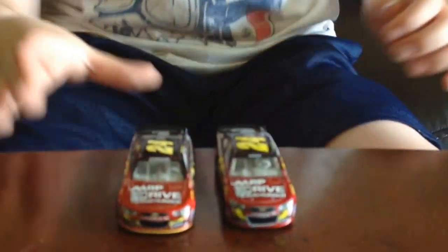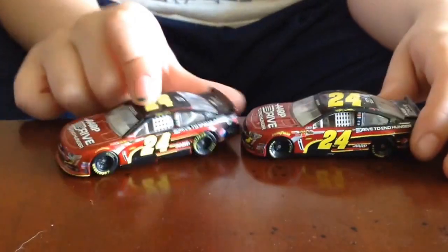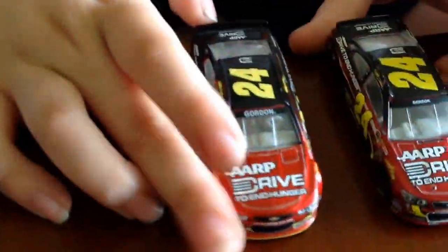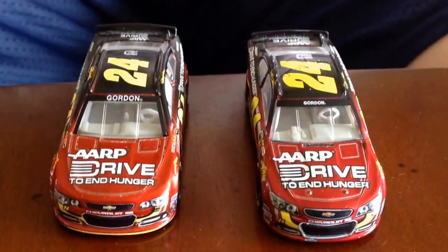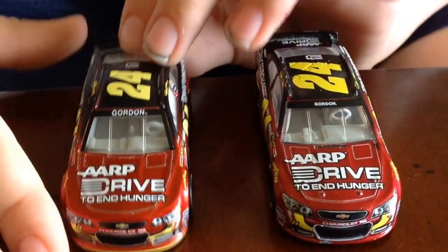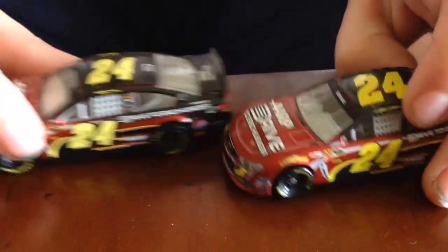We'll take a look at the cars. If we look at the interior, I personally prefer the Lionel dashboard on the Lionel car. But the Spin Master dash isn't as detailed. And the window net — neither version has it painted; the details are not painted on the interior of either version.